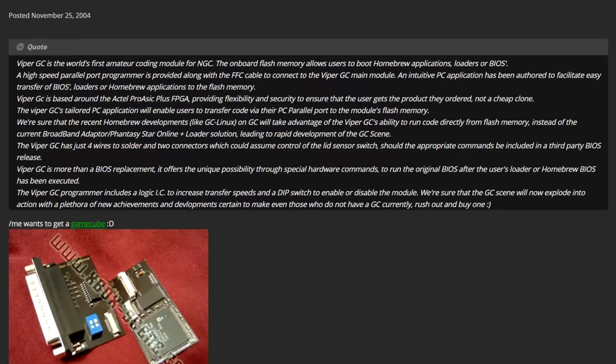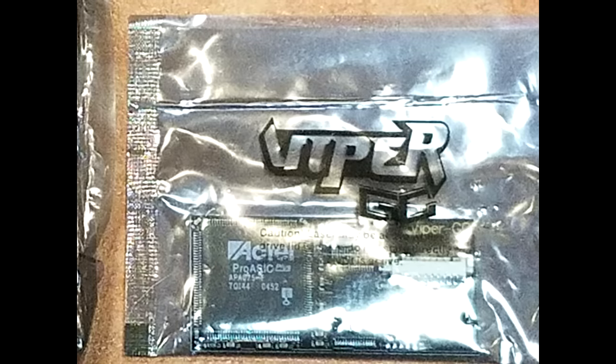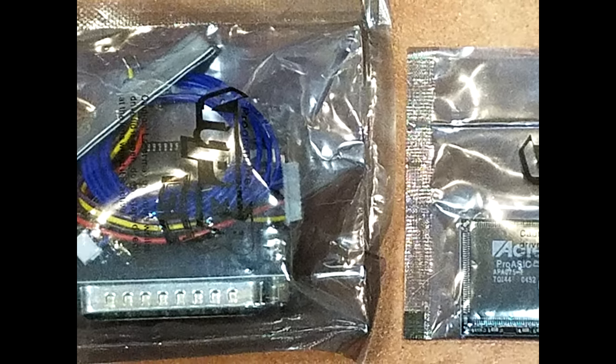In late 2004, announcements for several new mod chips were made for the GameCube, including the release of the first ever mod chip for the GameCube — the Viper GC. The Viper GC is an IPL replacement-based mod chip that allows users to direct boot games and run homebrew from memory.